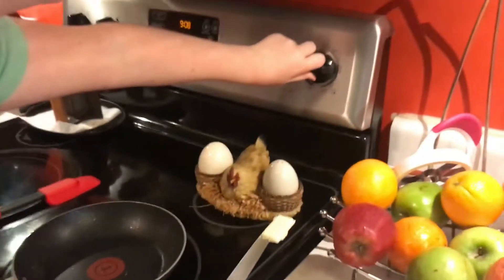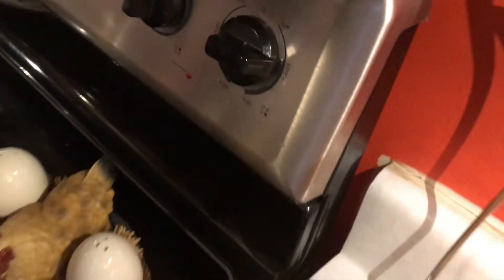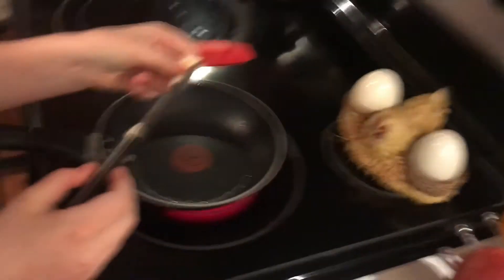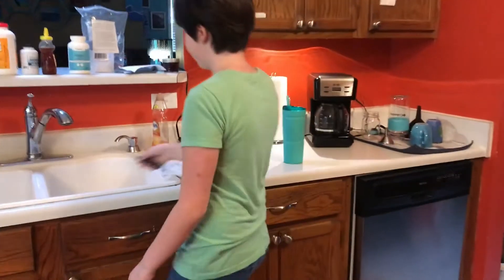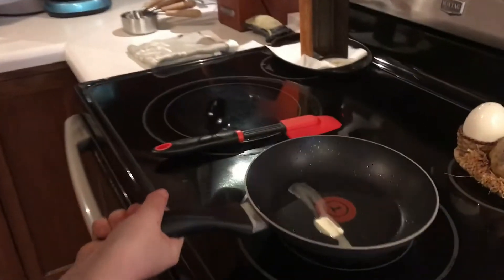I'm going to turn this to single right now. Slide the butter off into there. Now that's going to melt while I put up the butter and the knife.